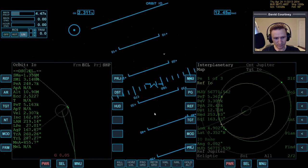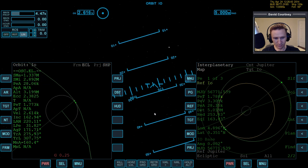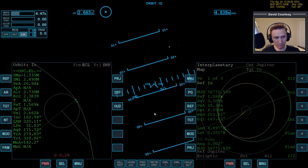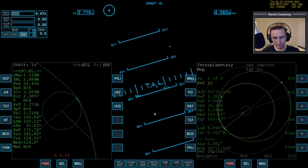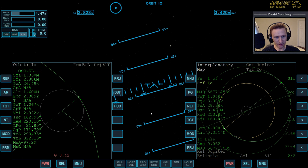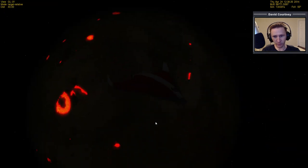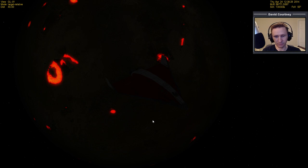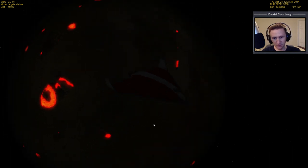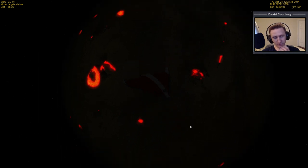Getting a little closer to Io. We're only a thousand seconds away from the lowest point of our orbit. This is a texture I downloaded for Io — it's called something like 'Io with volcanoes.' I'll put a link to it in the description if I remember.